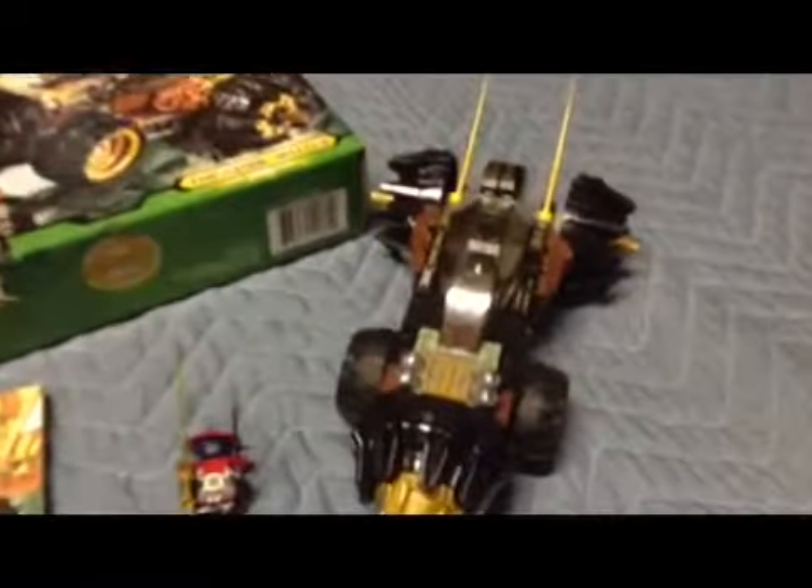Here it is, guys — Cole's Earth Driller. Right here on this part, it doesn't kink up and down. It's just a nice smooth up and down. See Cole? There's Cole. And you can see the little Indestructible Army Man's face — there it is. We got the Earth Sword — Cole's Earth Sword. We got the Black Sword.